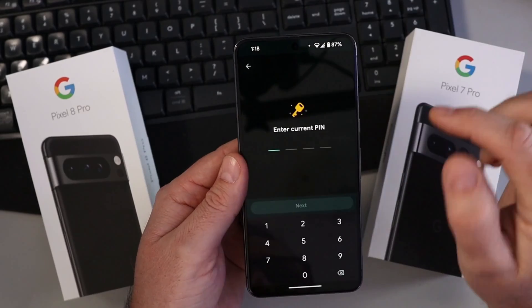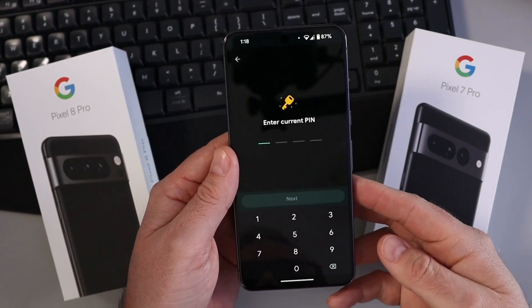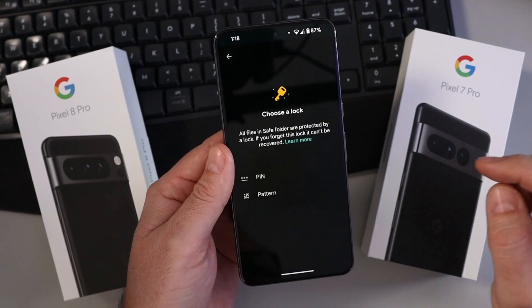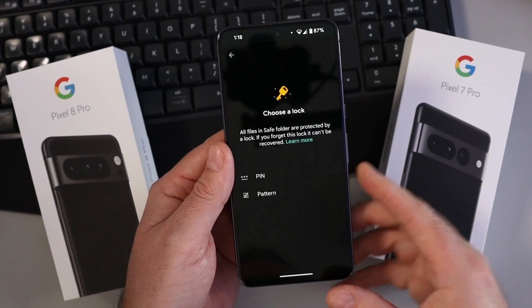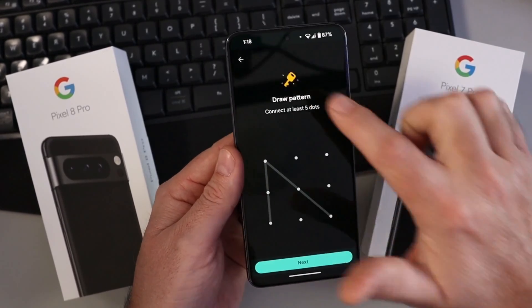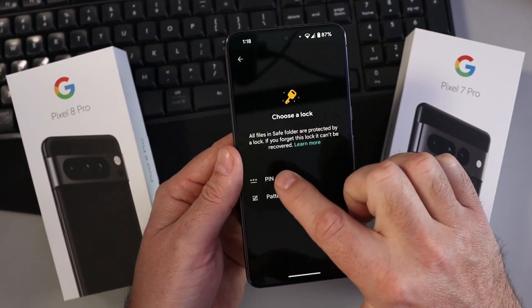Right here it says Change Lock, so tap on that. It's going to ask for your current PIN — go ahead and put your current PIN in and hit Next. Now it gives you the option to do a pattern for your password, or you can go ahead and put in another PIN.